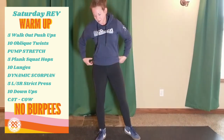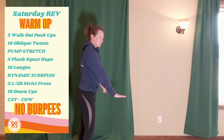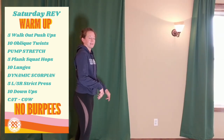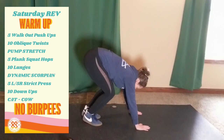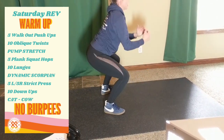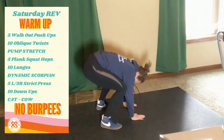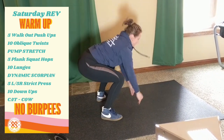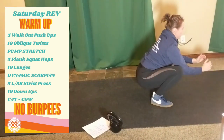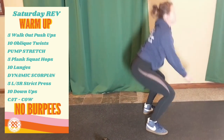Next five movements are plank squat hops. Go to your plank, hop your feet forward, come to the bottom of your squat, and repeat: back, forward, squat — for five reps.